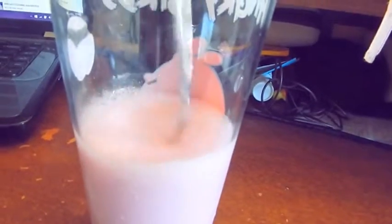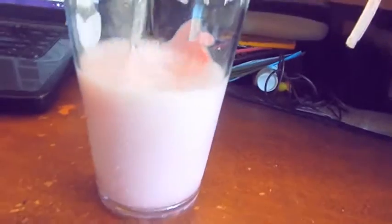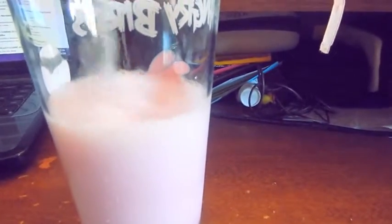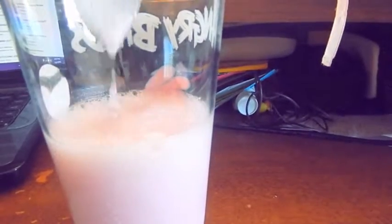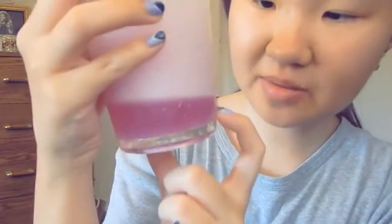Now I'm gonna pour in my water and then you have to stir this 50 times. It's already starting to fizz up — it looks like a pink fizzy thing. I lost count because I was watching it grow, but I stirred it about 50 times.